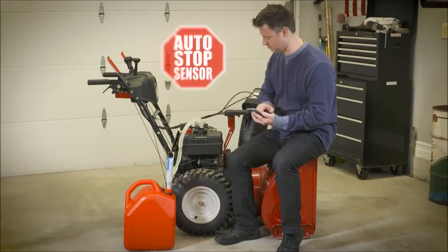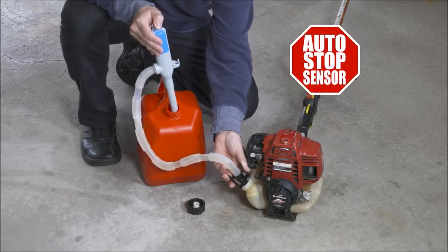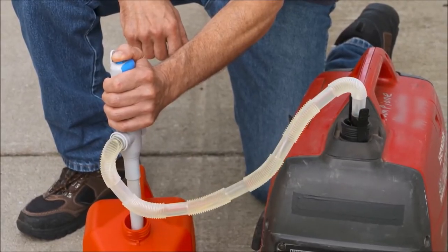Before, it was impossible to get on Grindr and fill up a gas tank at the same time, but no longer. Thanks to the auto stop sensor — also known as ASS — you can steal gas effectively. My favorite part of all of this is that a gas can gets penetrated every time.